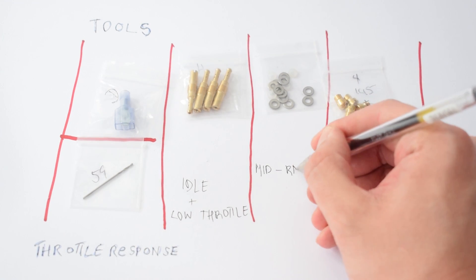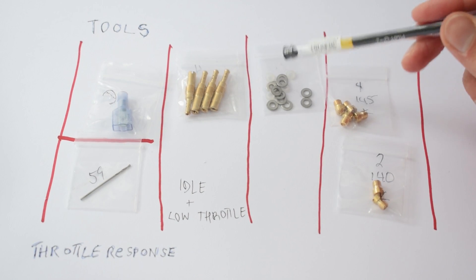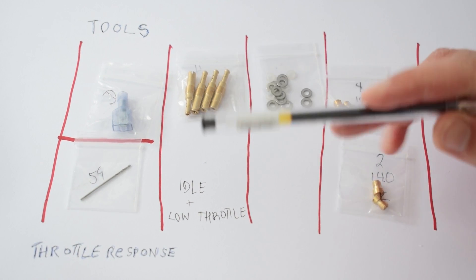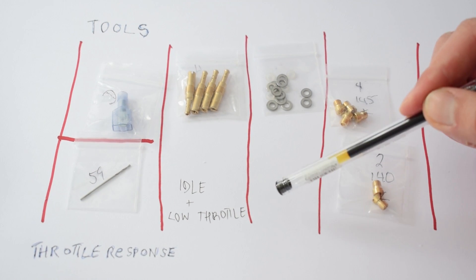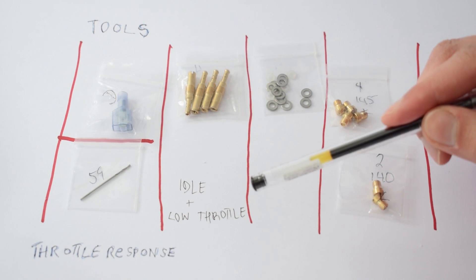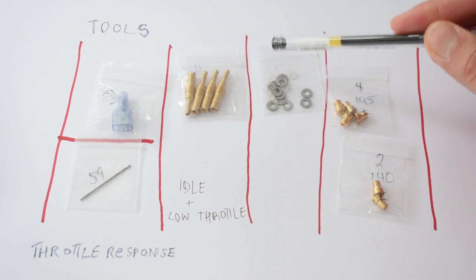Next up we have our mid-range, and our mid-range is handled by our adjusting shims and spacers. What they actually do is adjust the height of the needle that sits inside the slide. This needle dictates the amount of fuel coming through the main jet in the medium throttle range. The shims and spacers raise the height of the needle, allowing more fuel to come in through the main jet at all medium throttle positions.